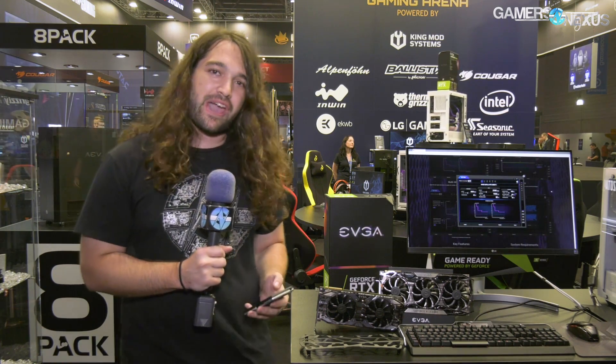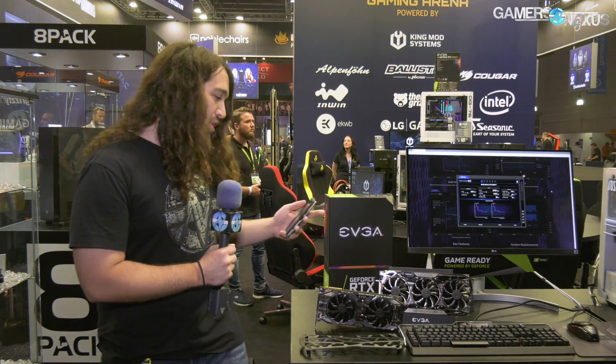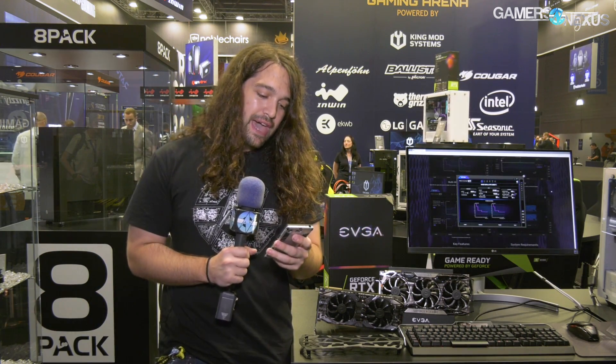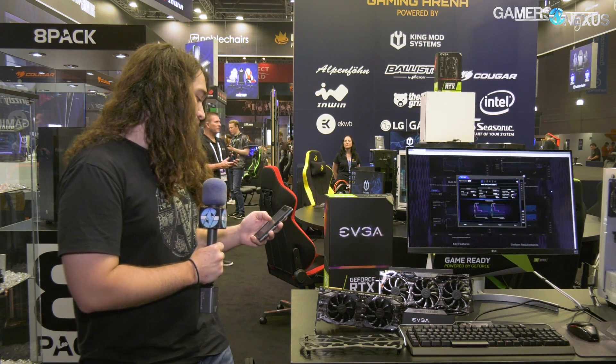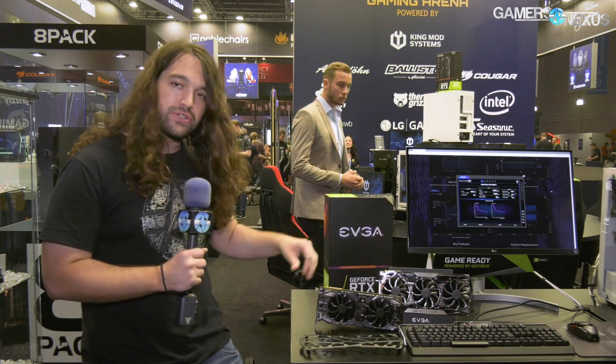EVGA has three cards that they're showing today. There's the FTW3 Ultra, which is the big one. There's an XC Ultra — it's using a reference PCB and it's the first two-fan 2.75-slot cooler — at $1,250 for that one. And then there's an XC, this one right here, which is a two-slot card.